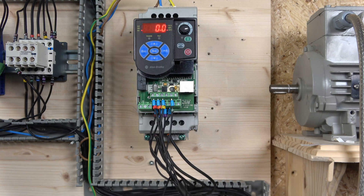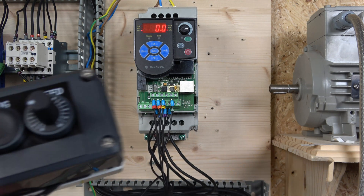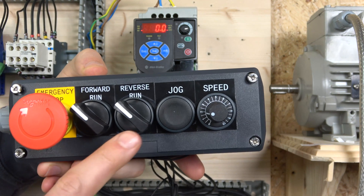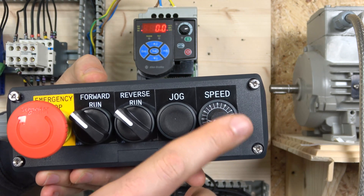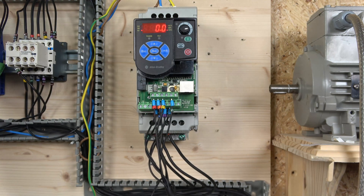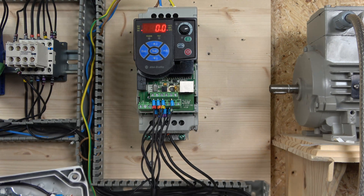Our first station is all set up. Let me show you what it looks like. For this setup we're going to have run forwards, run reverse, we're also going to have a jog button, and an external speed potentiometer which has to be from 1 to 10 kilohms. As long as it is within that range it doesn't matter — it will work perfectly.